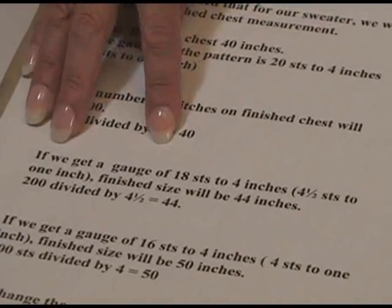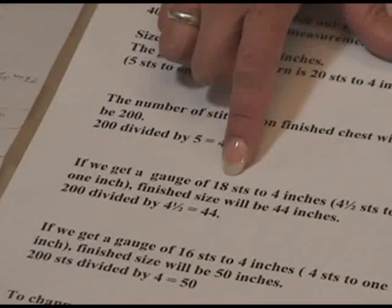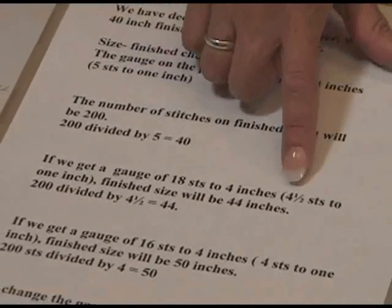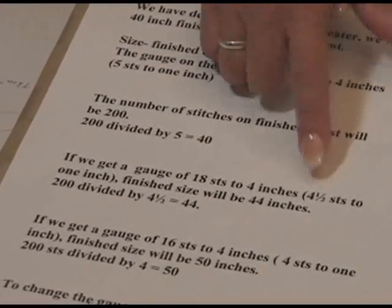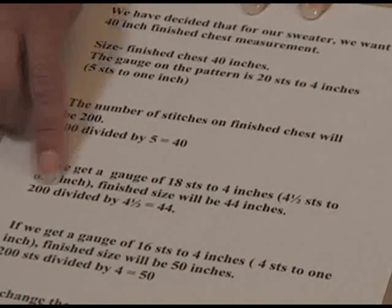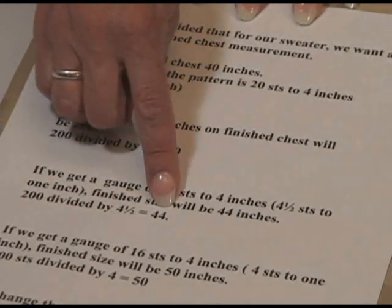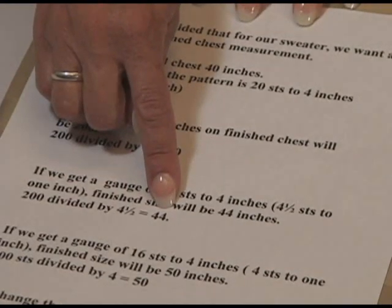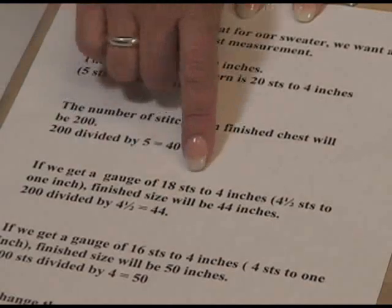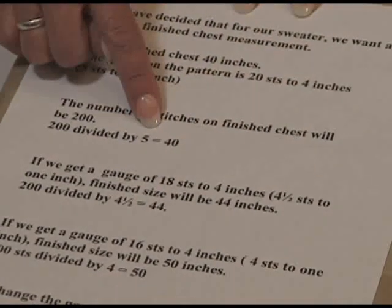Let's say we do our swatch and we knit a little loosely, and we get 18 stitches to 4 inches, which is 4½ stitches per inch. By using our same formula, 200 stitches divided by our gauge of 4½ stitches per inch, we'd have a sweater that's 44 inches around. You can see just half a stitch makes a 4-inch difference in the size of our sweater.